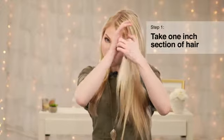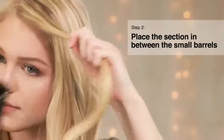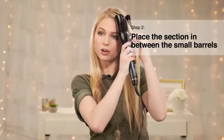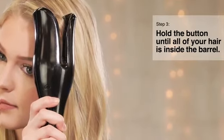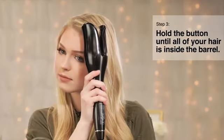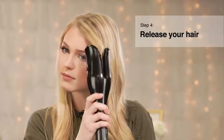You're just gonna start out by taking a one-inch section of hair and you're gonna place it in between the two small barrels on the inside, then you're gonna hold the spin button until all of your hair is inside, then let go and just hold it in place. It'll beep when it's time for you to let go of your hair, and then you just pull your hair out.